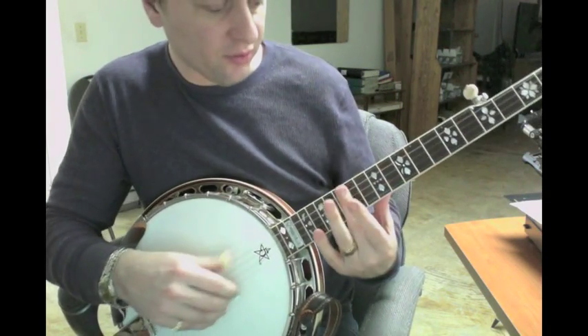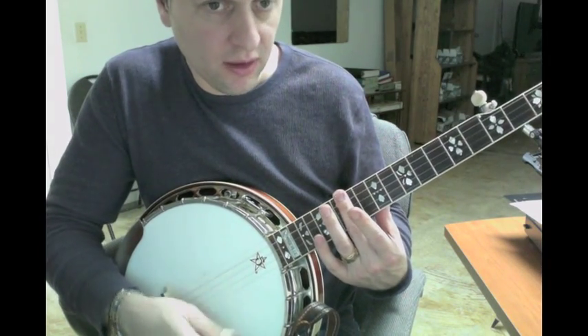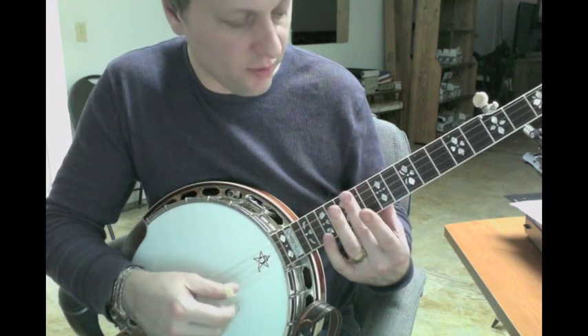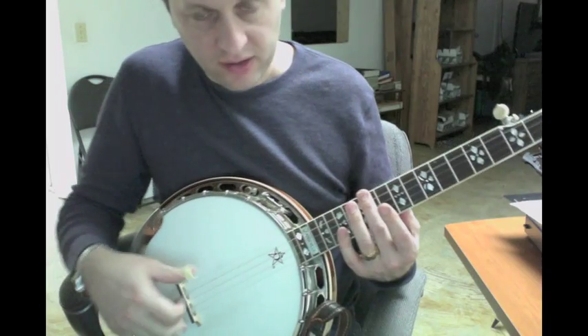Now you can also just lightly put your fingers on the strings at about the 14th fret. Because you don't want to do a harmonic — you want it to just...